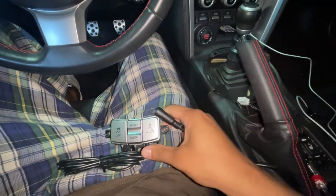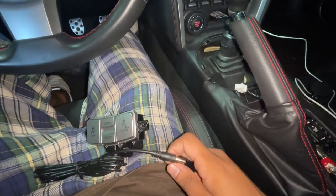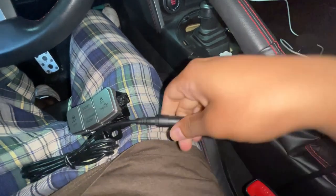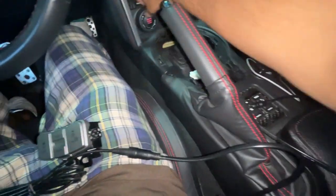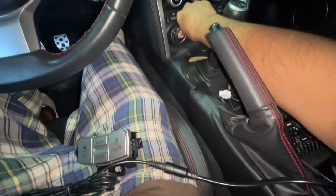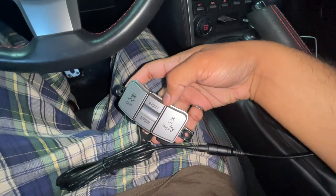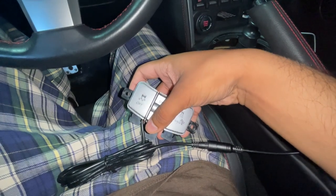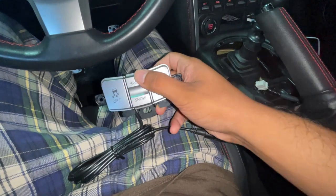Excuse the pajamas - got the module all closed up here. The first test is going to be plugging it into the adapter for the valve exhaust control and making sure that works before we plug it into the rest of the traction control harness. Let's turn that on - let's see if we can hear the valves. You know what, I don't know why but I'm surprised that worked!